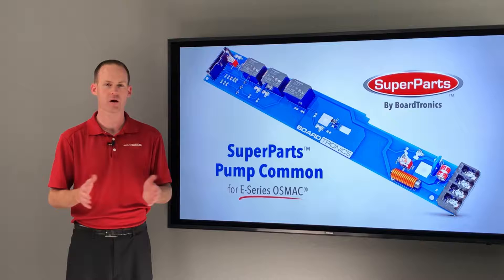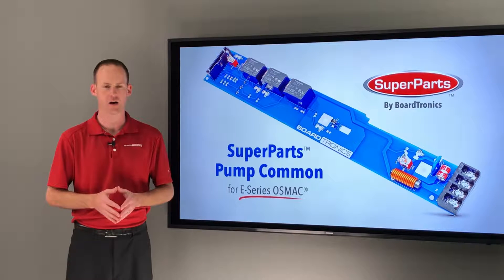Another thing to keep in mind is that these Pump Common Boards can be subject to power surge, since they are tied to your valve common lines.